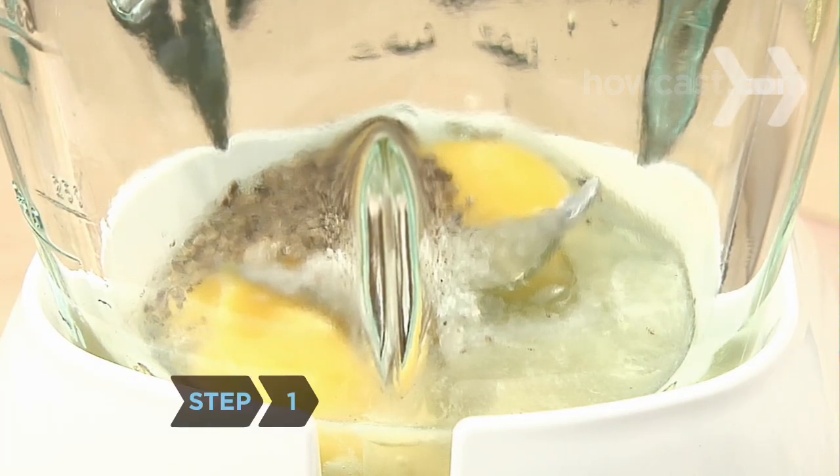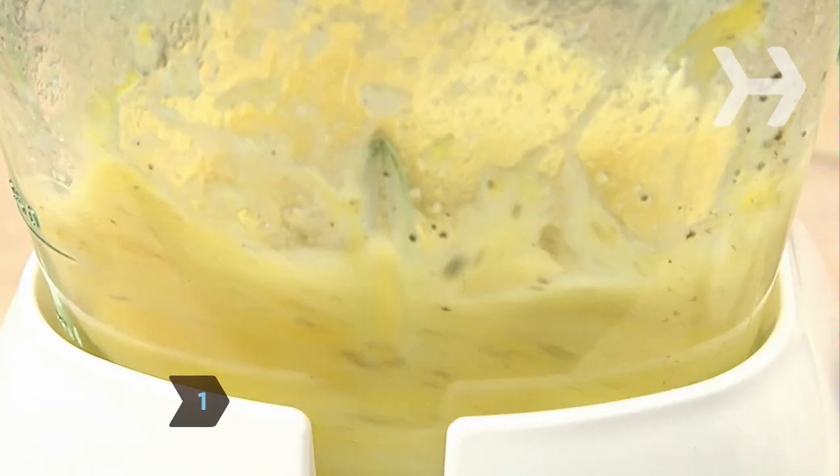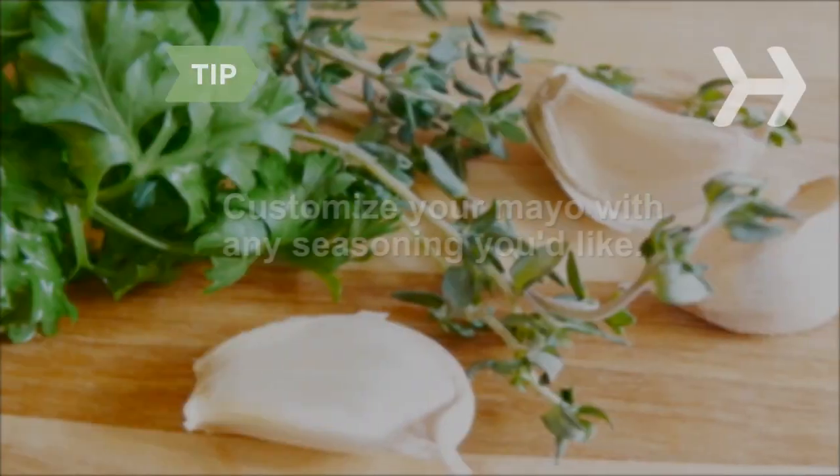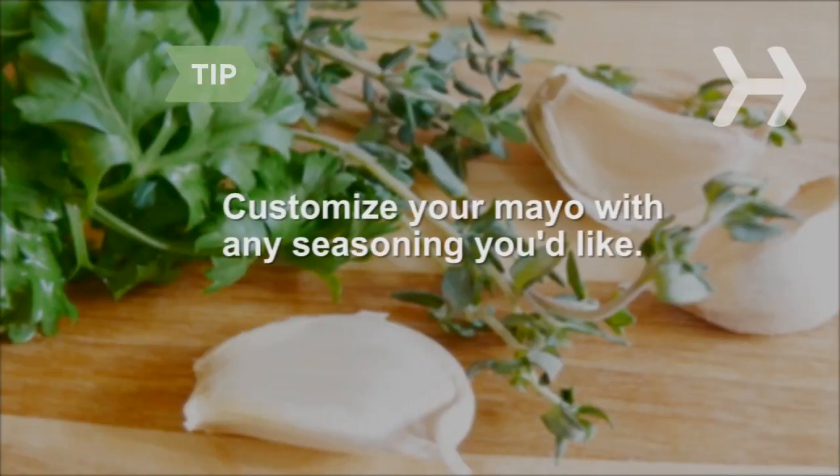Step 1. Put all the ingredients except the oil into a food processor and mix, or whisk by hand, until creamy. Customize your mayo with fresh herbs, spices, horseradish, onions, garlic, capers, or anything else you'd like.